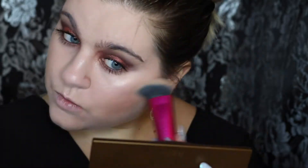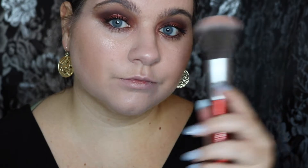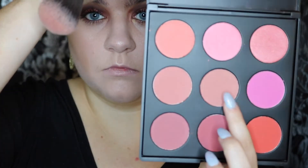Then I'm going to be taking the Park Avenue Princess Bronzer from Tarte and just blending that in with a dense contouring brush. Then I'm going to take a fluffy brush and use a middle mauve-y shade from the Morphe 9B palette and put that right in between where I bronzed and highlighted to effortlessly blend it all together, blending in an upward motion.